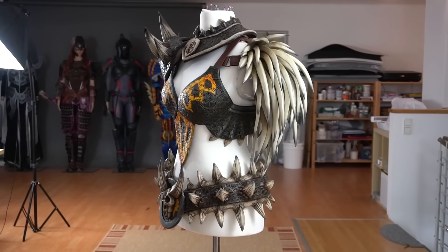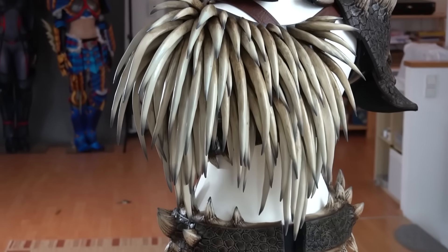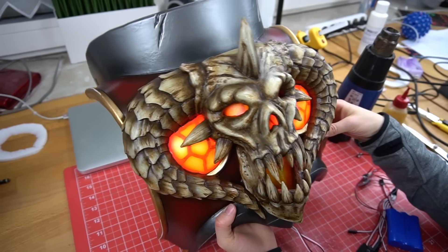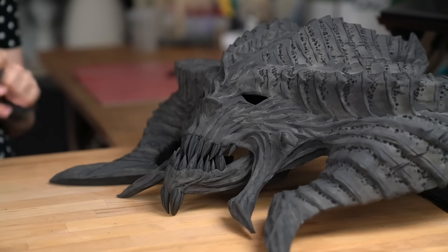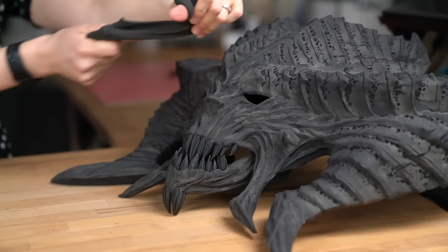Foam clay is the cool new stuff in the cosplay community, especially if you're searching for an alternative when it comes to making something organic, and if you don't really want to work with monster clay, you don't want to make a silicone mold and all the complicated stuff. Basically with foam clay you can directly apply it onto EVA foam and sculpt it with your hands, and once it dries out it becomes very lightweight.